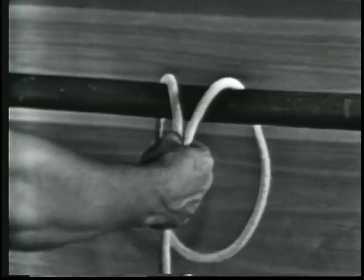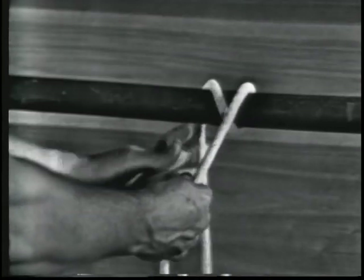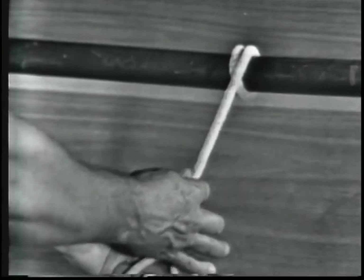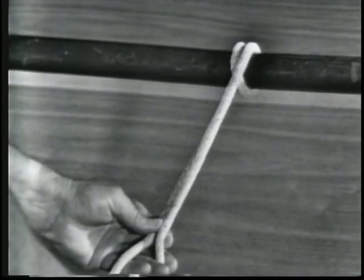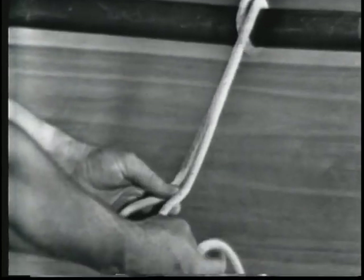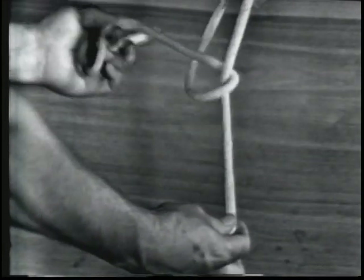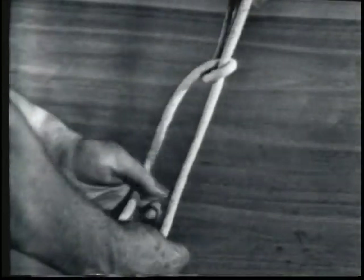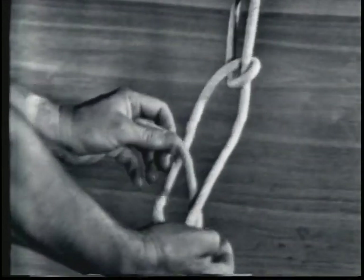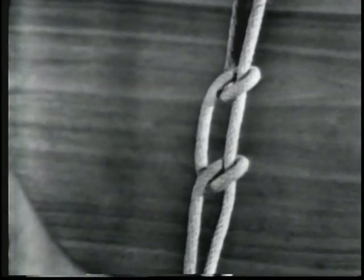Once more: loop the line around the object from the top, making a round turn, so that the strain will be on the line and not the hitches. Take the line over and under the standing part with the working end, making two half hitches. Remember, hitches should always run in the same direction to prevent twisting of the line. Never tie half hitches by themselves; they must be used in conjunction with other knots.